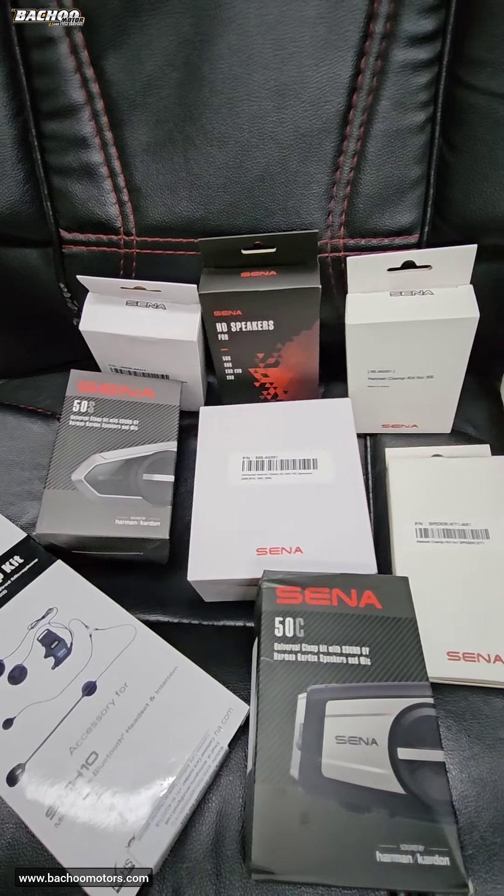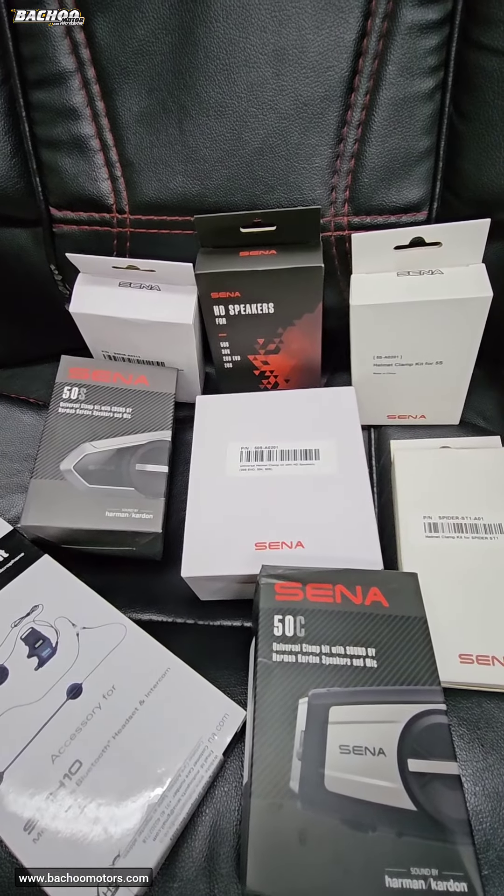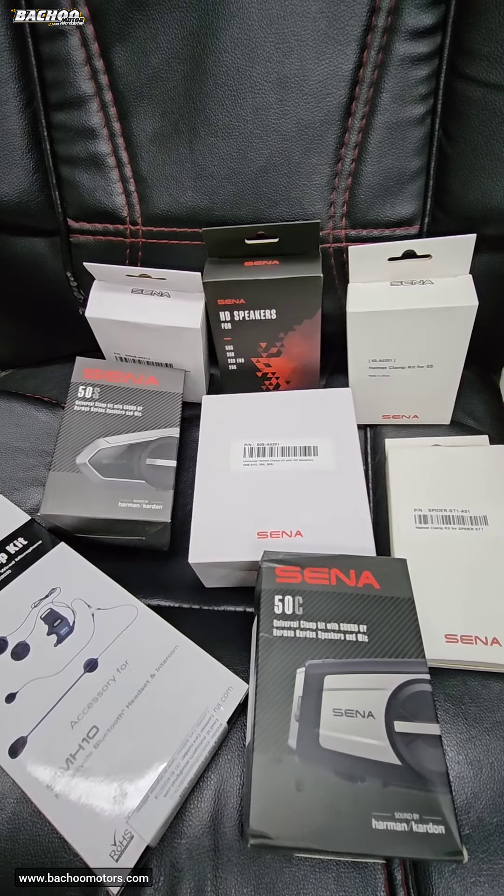Most clamp kits are always in stock and can be purchased on our website at www.bachuemotors.com. Thank you.